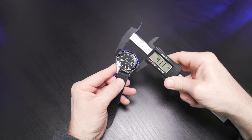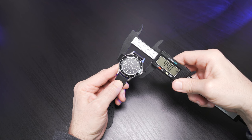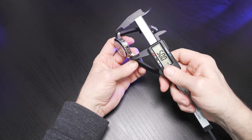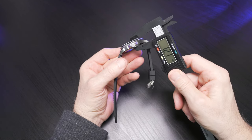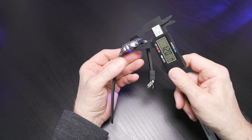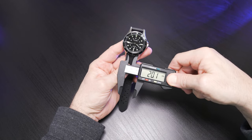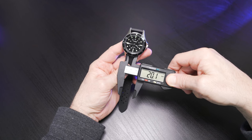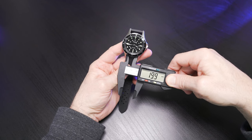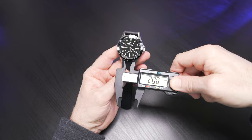Confirming specs and dimensions: 41mm case diameter, and factoring in the crown and crown guards we're at 44mm. Lug-to-lug is 50mm — not small. Case thickness is right at 12mm. Inner lug width is 20mm if you want to switch out the watch band. The band fits a 5.9 to 8.1 inch wrist. If you need a longer one or want to go with a NATO strap, get a 20mm.